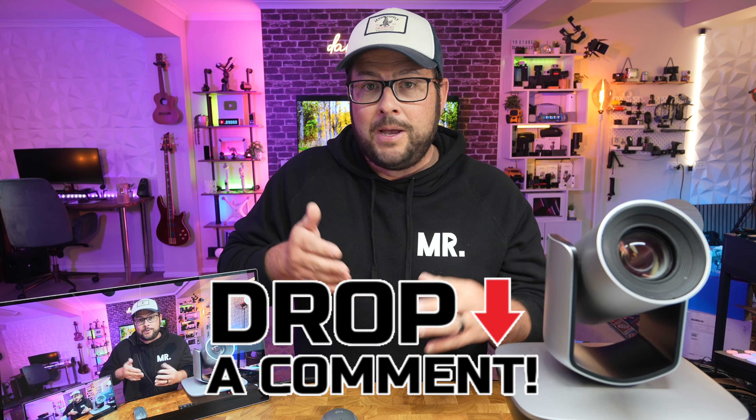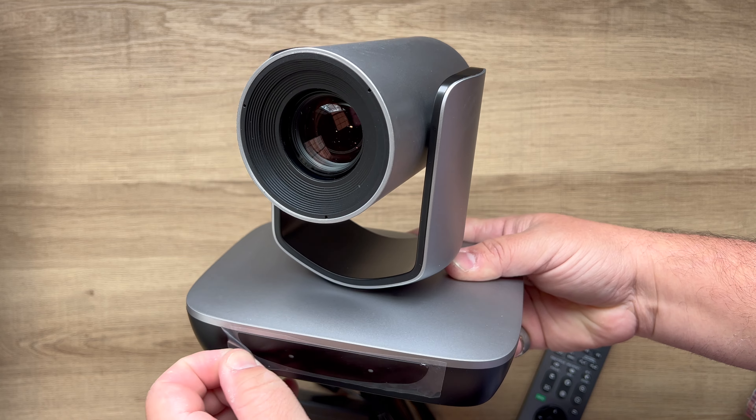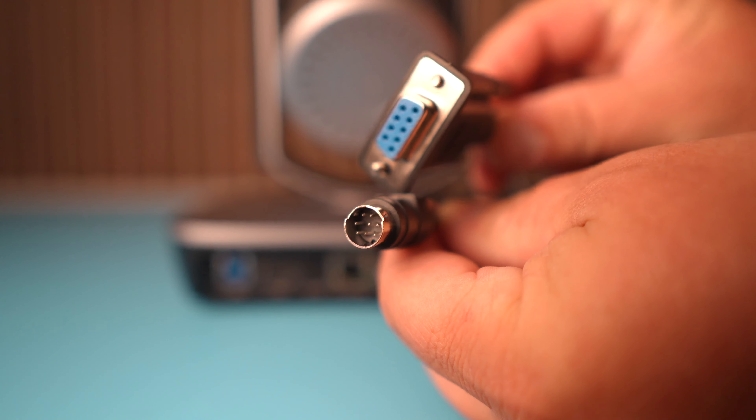Welcome to the channel. My name is Danny Black — I'd love to share with you cool gear that comes my way. If you're new here, don't be a stranger. I'll put links to everything down in the description. And if you clicked on this video because you're looking to get a PTZ camera, I'd love to know what event you'd be using it for, how you'd be using it, and what switcher you might be using. Drop a comment and let me know.